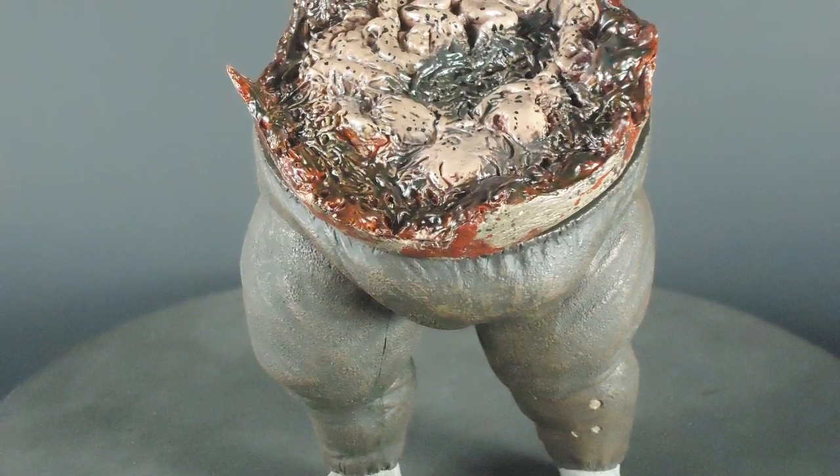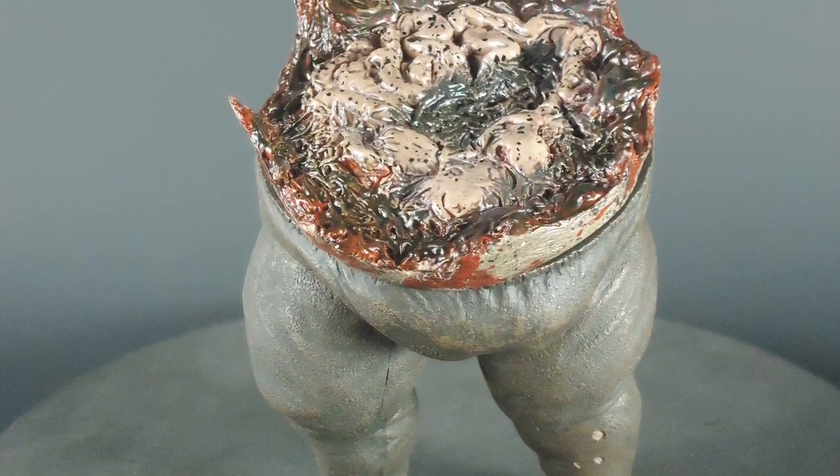You can see the detail of the guts and blood, and there's even some greenish-gray bile there that the Boomer throws up.